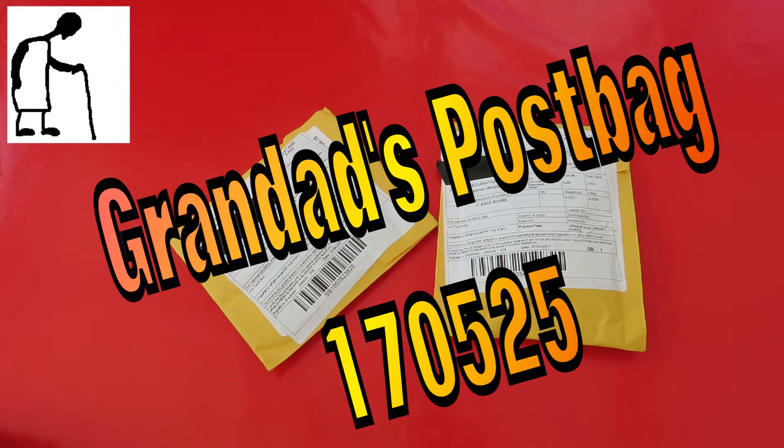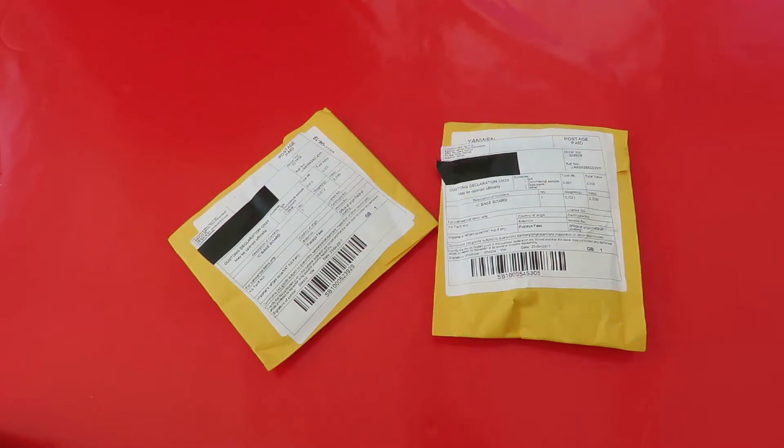Hi guys, Postman's bin. I still don't think this is the one that I'm waiting for — neither of them. I think these might be LEDs again.